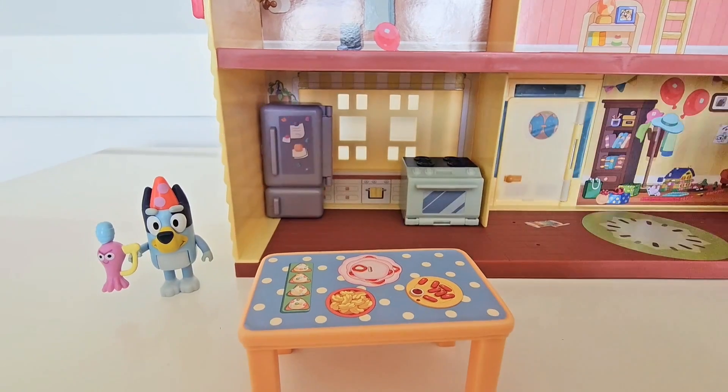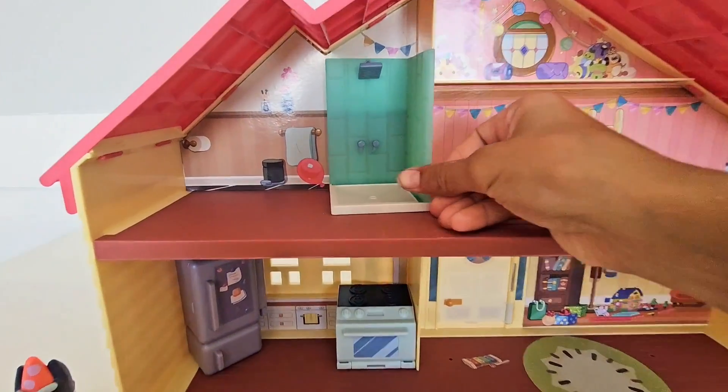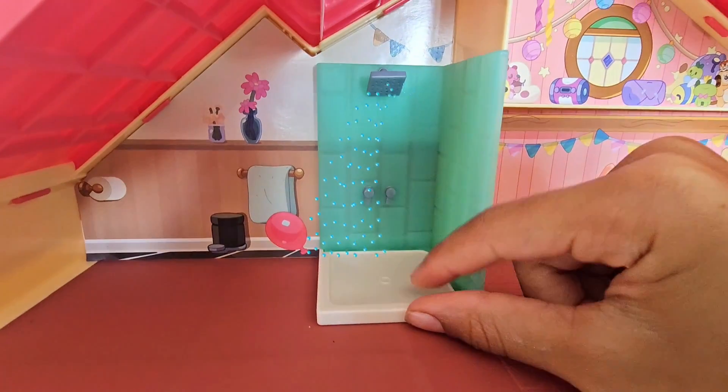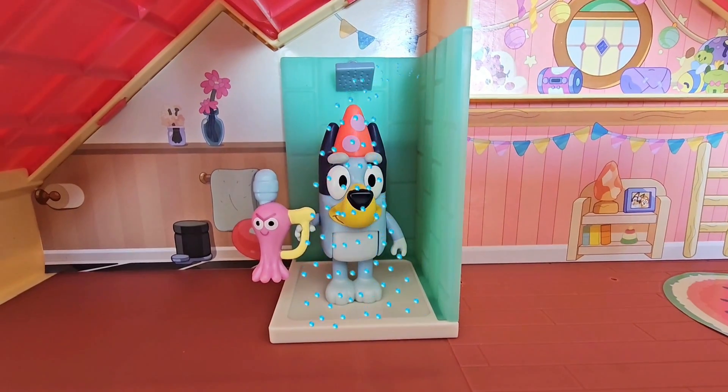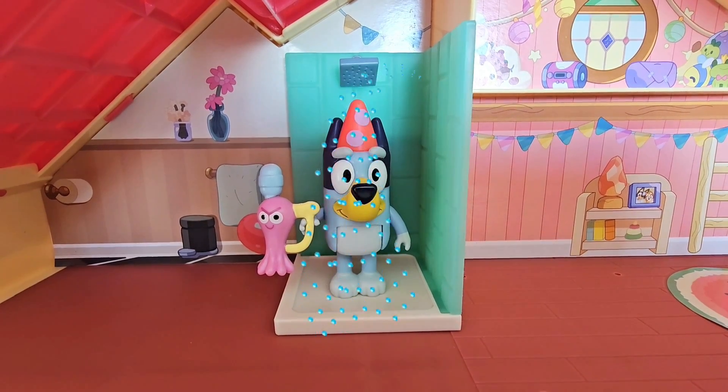There we go, got it in place. Now check this out — we've got a shower. Who is in the shower? Oh, that's right — it's Bluey! Bluey's in the shower getting all clean for the party.